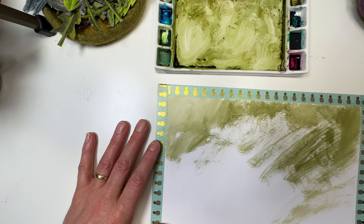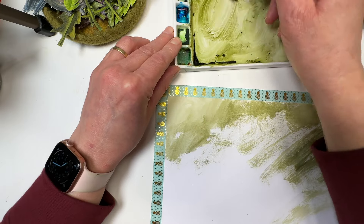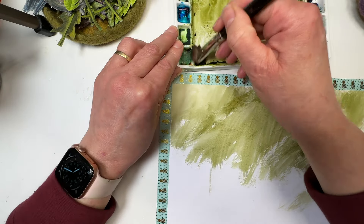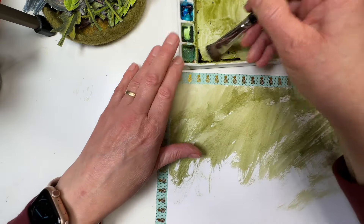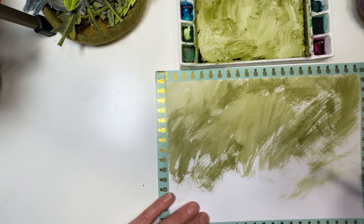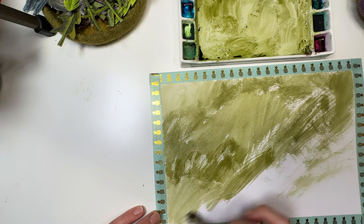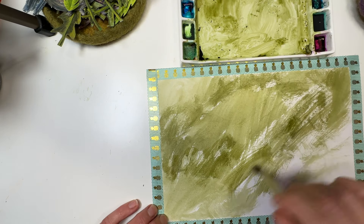Hello and welcome to another art video. This time it's a bit of a process one. I've got a little container here full of things I've made - birds and collage elements and things like this. It occurred to me that lots of these things are great but they're no good on their own; they have to be made into something. I thought you might like to see the process I use for creating a background.